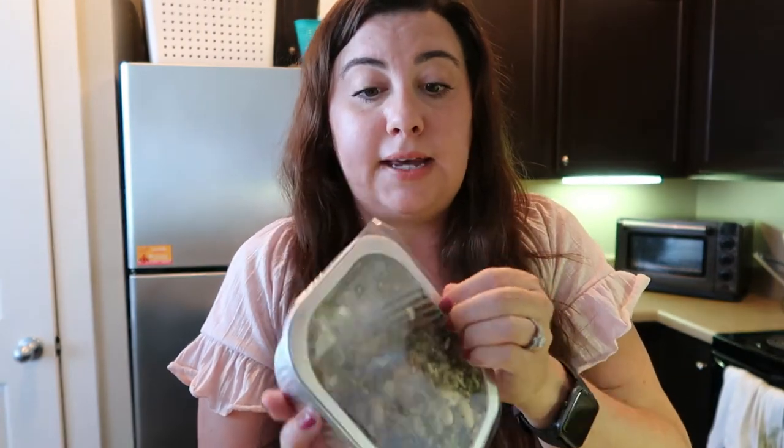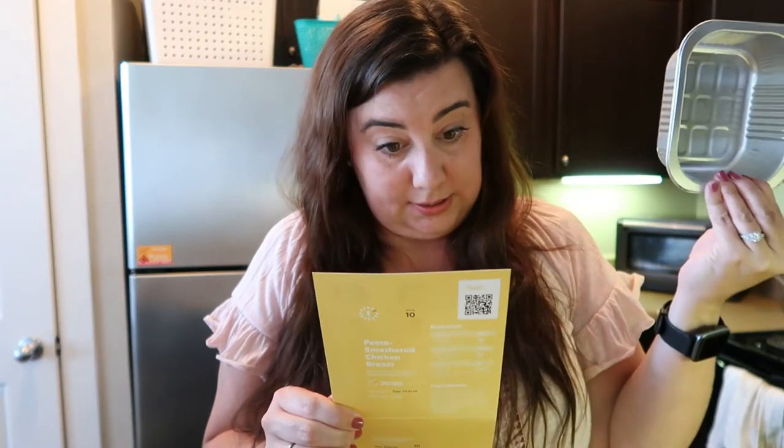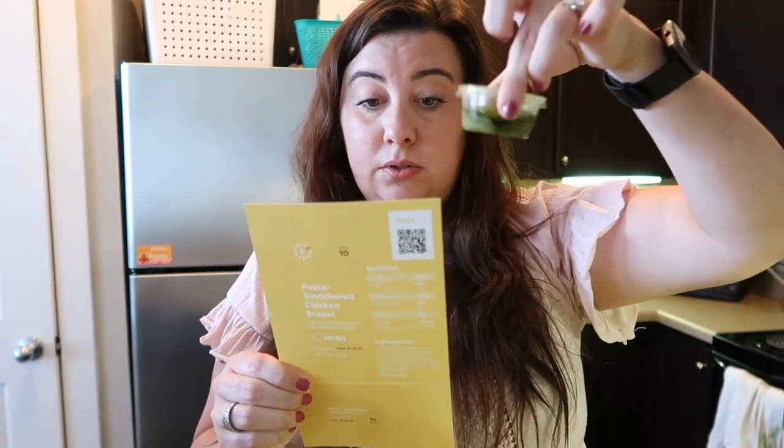The chicken comes shrink-wrapped, which helps it last longer, and you'll get two little kits. The instructions on this one are very simple: separate the trays, grab the chicken, open it, put it in the tray, shake the pesto on there, and then spread it on the chicken breast. And then we're literally ready to cook — that's the whole thing.